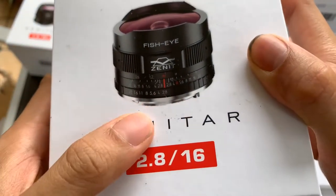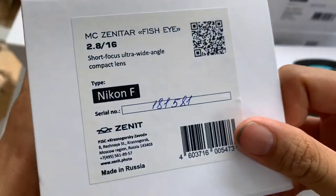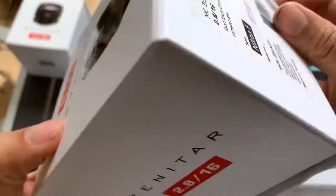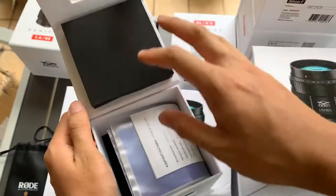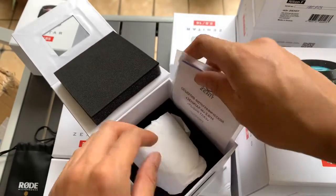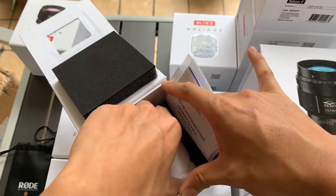Hi guys, I'm going to show you the Zenitha 16mm f/2.8 lens in Nikon F-mount this time, so let's open it up. It comes with a manual here, which shows that it's official and all that stuff.